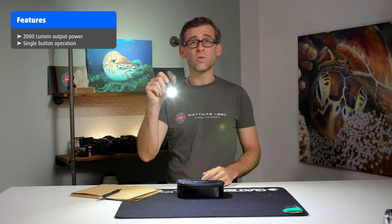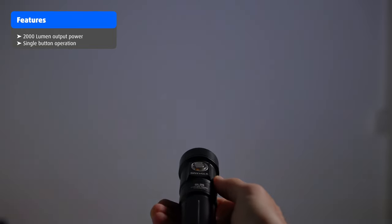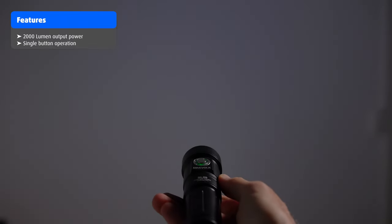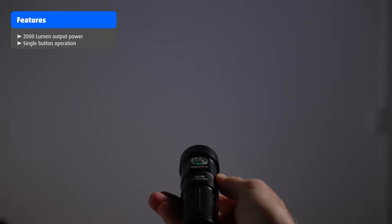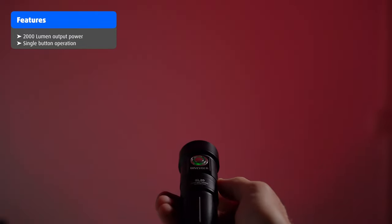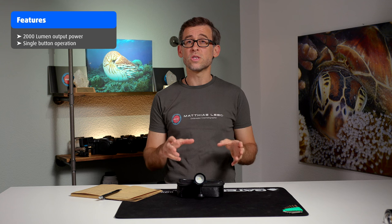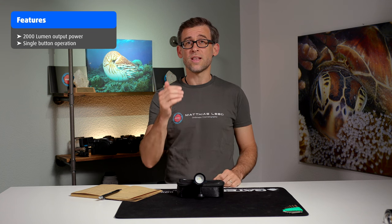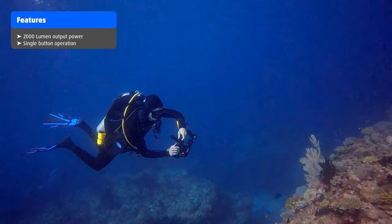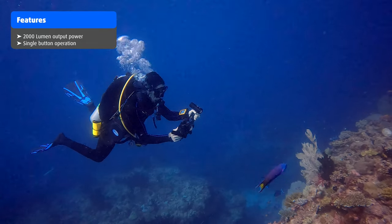Pressing the button once gets you to the 2000 lumen maximum output mode. Pressing again gets you to 50%, which is 1000 lumens. Another press gets you into a red light mode, which can be useful for underwater photographers who want to use it as a focus light to get closer to animals without scaring them before firing off their strobes. As an underwater filmmaker, I don't really see much benefit in the red light function.